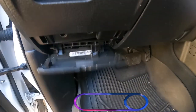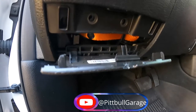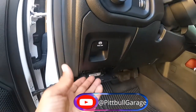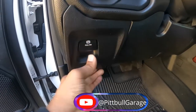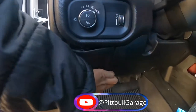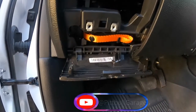First, pop the bottom cover off — you can see the neutral safety switch. Then remove these two screws, which I've already done. If you have an electric parking brake like mine, you want to gently pull on this piece here, as it snaps in, and pop it out to expose your neutral safety switch.